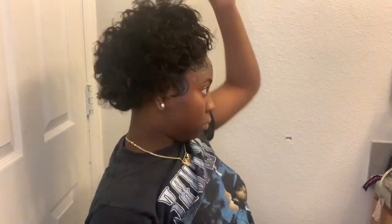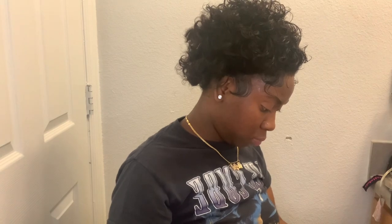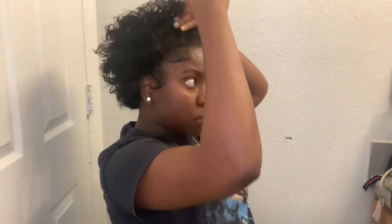To get the curls back, I sprayed it with some water, mousse, and some shining oil — actually, my bad, it was silicone mix, that's what it was. I also put some leave-in conditioner to bring the curls back and make them pop, and then I just let it air dry. Basically, this is how it looks once it's dry.